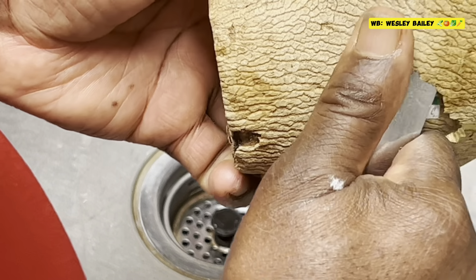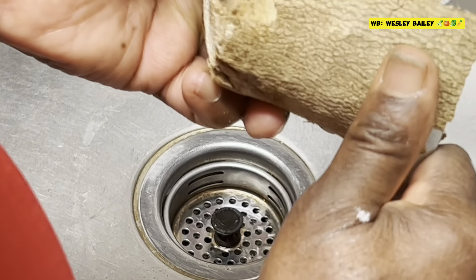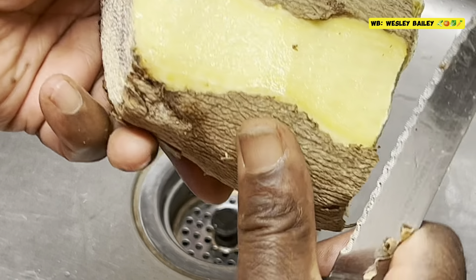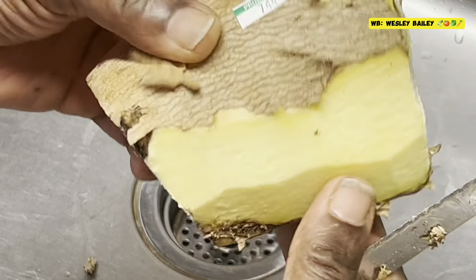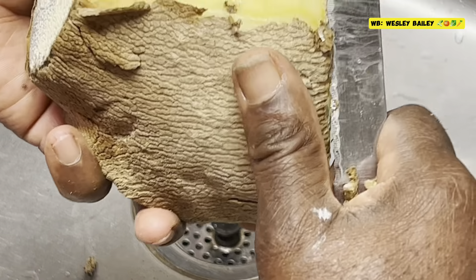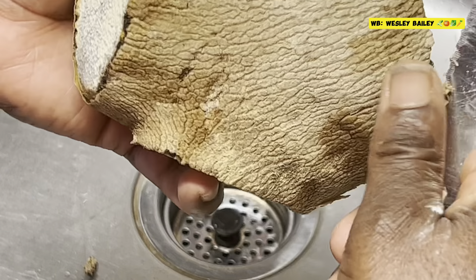Make sure your knife is sharp, and if you're very careful you just take off a little piece of the skin right there, because you don't want to waste too much.